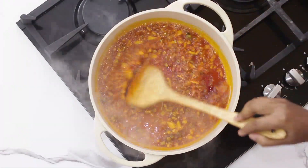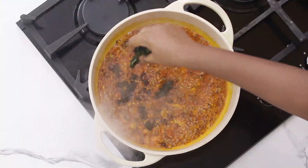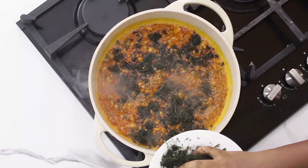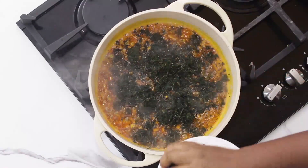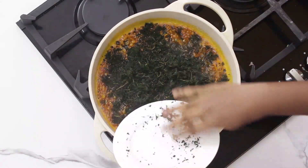Now this particular Egusi style — Egusi is different. This particular style, you have to fry the bitter leaves first before adding the Egusi. There are other styles where you cook the Egusi completely before sprinkling the bitter leaves. These two styles have different distinct tastes. This is another style I think you should try.